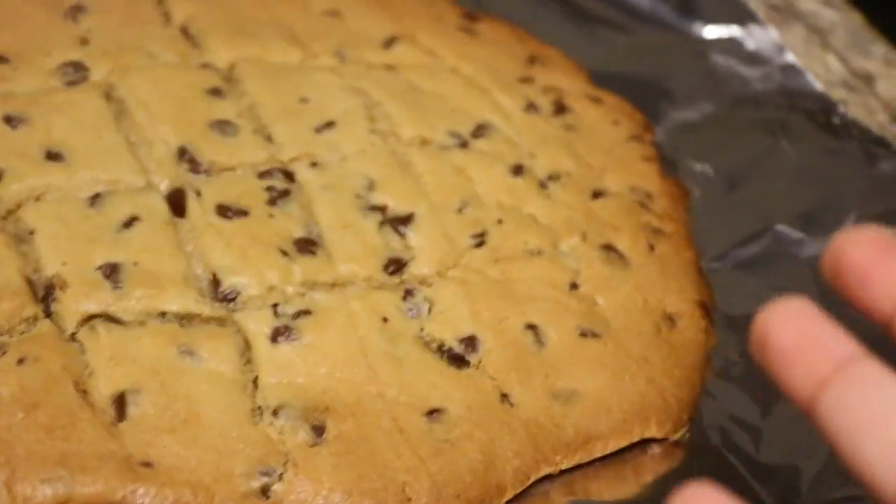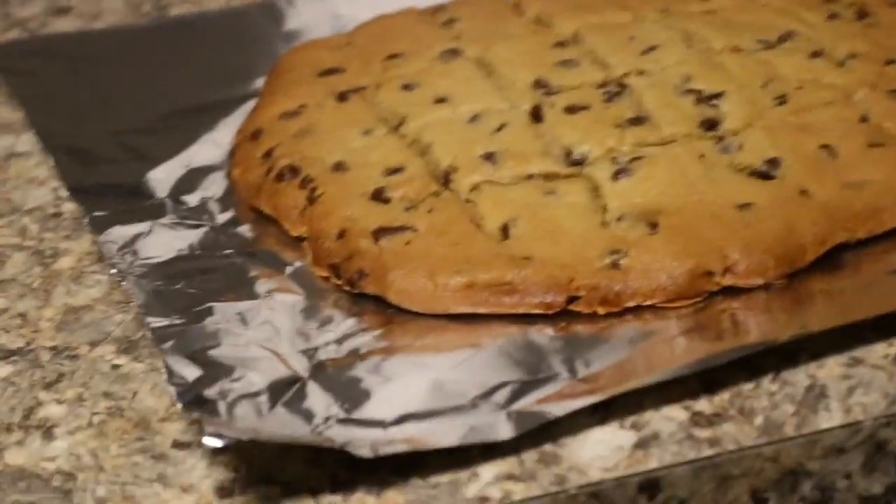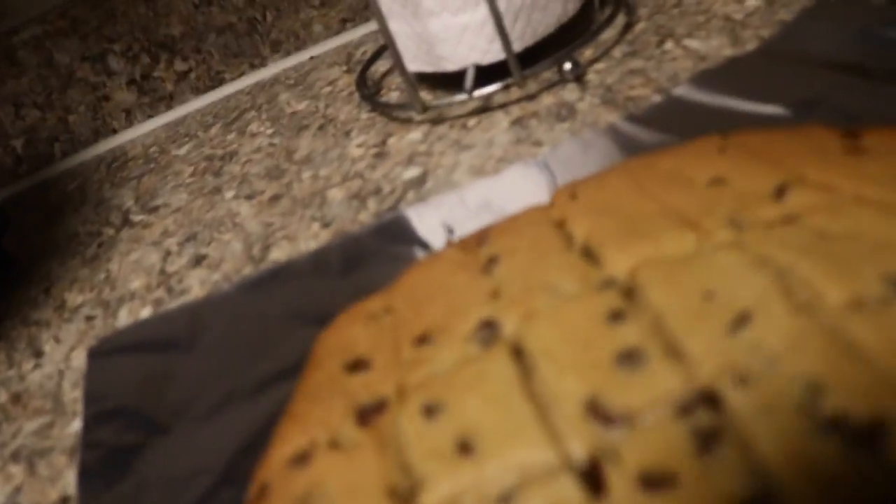So what our cookie looks like — it's super flat. We should have cooked it for a long time. Thank you guys for watching, like and subscribe, and I'll see you all next time. Bye!